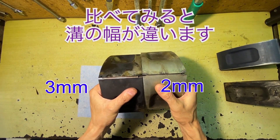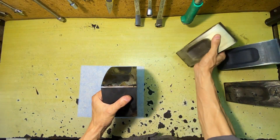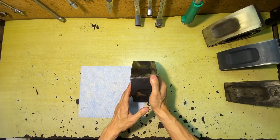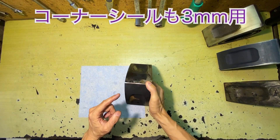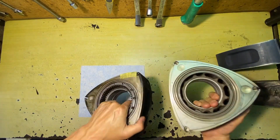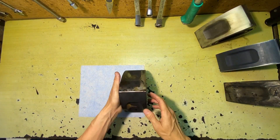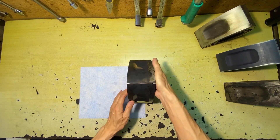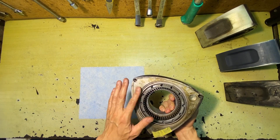Comparing the apex seals, the width and height are different. I use this one. This is a 3mm apex seal. The apex seal is 3mm, so the corner seal is also 3mm. The side seal is the same — there are 3mm seals.